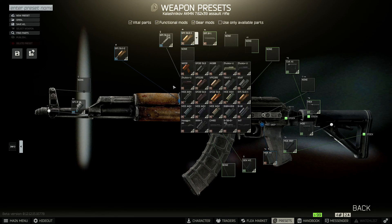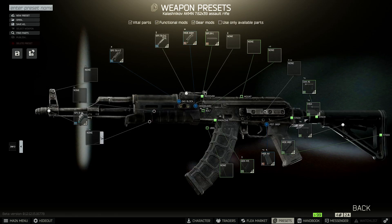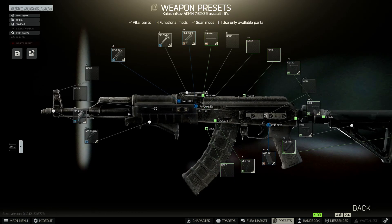Moving on to the handguard, we have to use the Magpul AKM handguard in black color, and put on the black tactical foregrip. One more thing you have to do is hit the like button on this video — I'm helping you, so why not help me back?